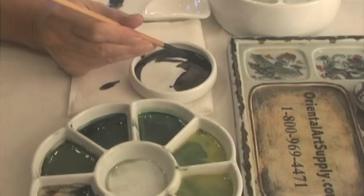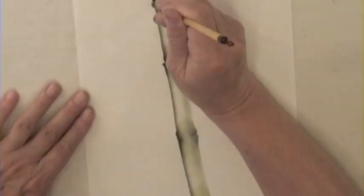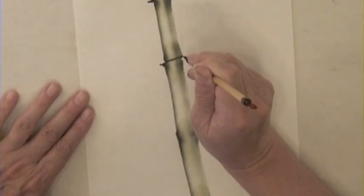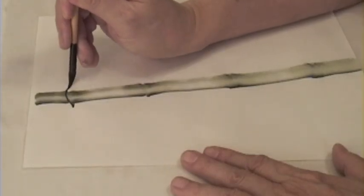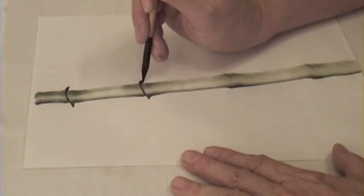Use the happy dot brush, load ink, dry the brush. Line the tip along the edge of the trunk. Push out with pressure. Release pressure and reverse the brush tip. Thread through the trunk. Apply pressure, reverse tip and lift.